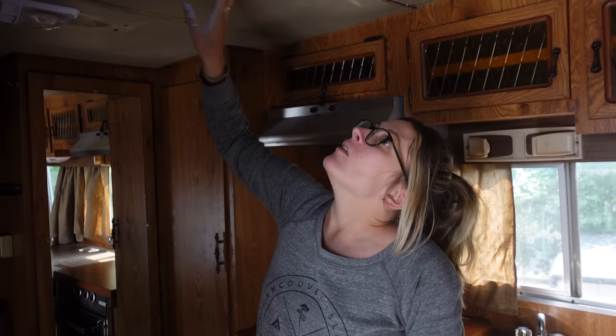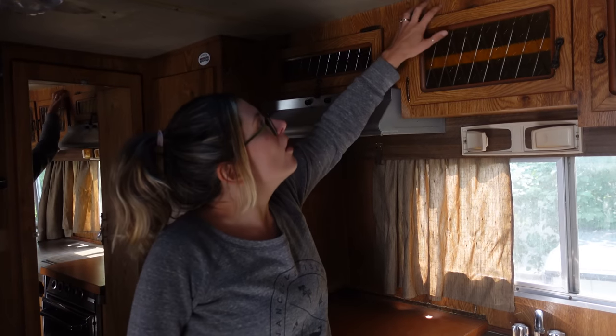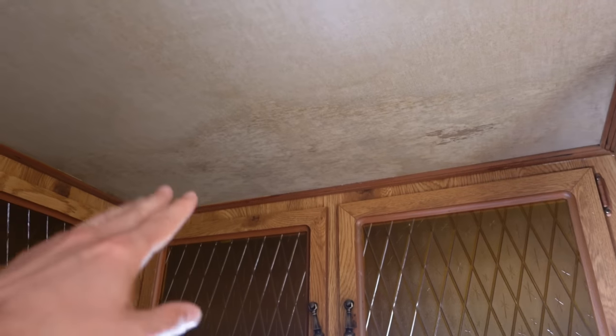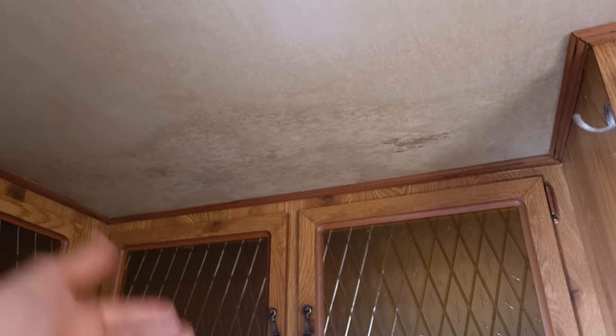The guy who sold it to us didn't tell us about this before we got it - that's why we got it for such a good deal. But in order to deal with the roof, we have to take off all of these interior panels as well, so it becomes a lot more complicated. This is in the far corner above where we actually sleep and there does seem to be some water damage along this corner. We're going to have to take a look at that when we pull this all apart.